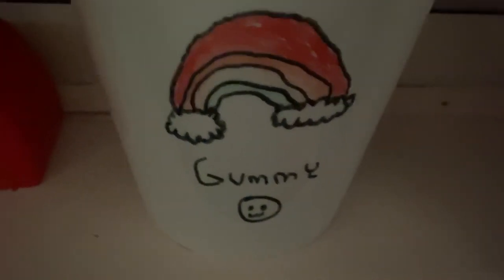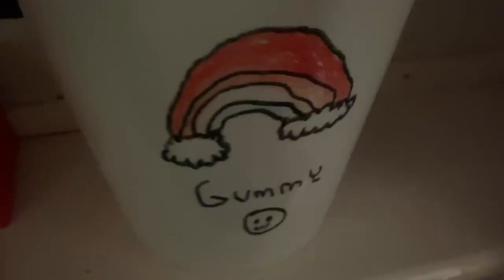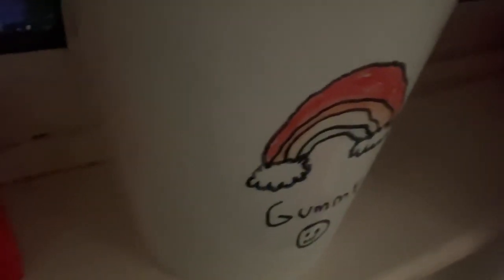Everyone, you're currently looking at a rainbow — and here's another rainbow. Now, you might be wondering: this is a plant pot, but it's no plant pot.